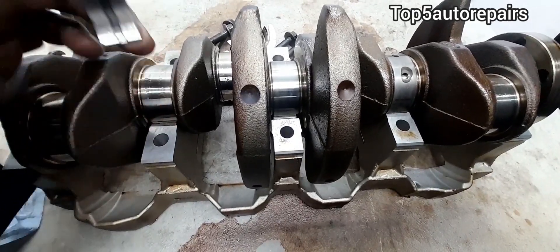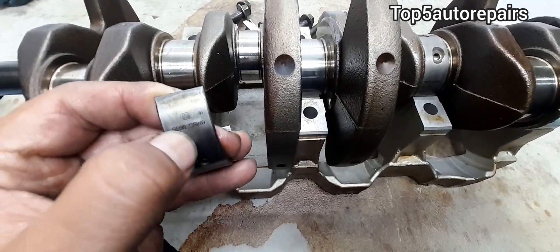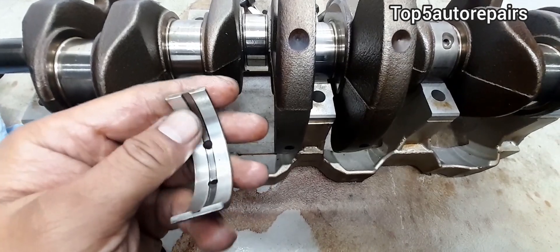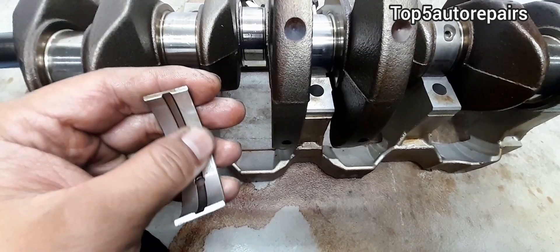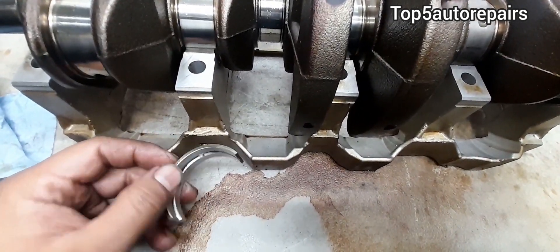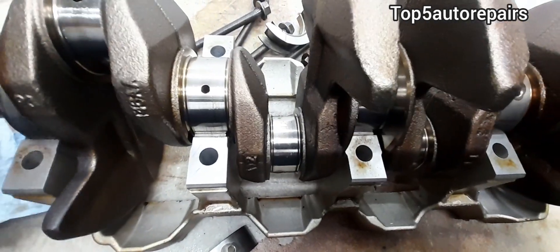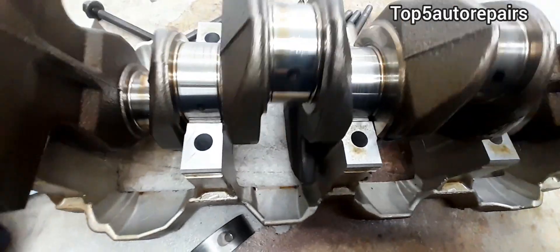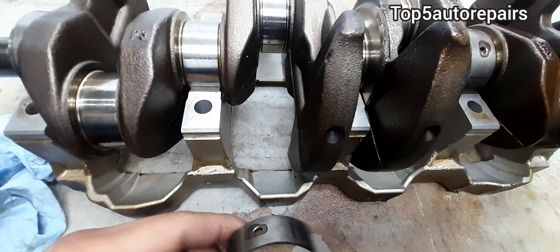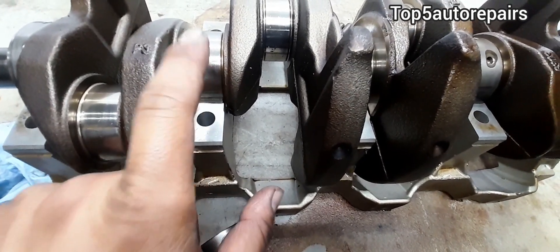If you decide to disassemble your engine to inspect the main bearings, what you want to look for is scoring on the main bearings. If it looks completely scored, that means the main bearings are worn. If you can see copper on the main bearings, that means the first steel layer is already worn and the main bearings are bad. When the main bearings become bad, they can damage and score the crankshaft journal, which then needs to be resurfaced, or the whole crankshaft needs to be replaced. If you have deep grooves on the crankshaft journal caused by completely failed main bearings, you cannot resurface the crankshaft — you must replace the whole crankshaft.